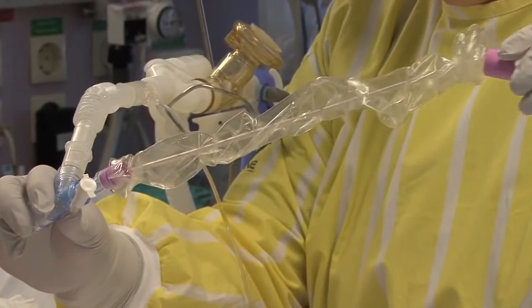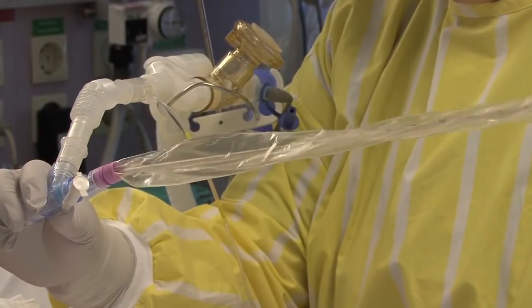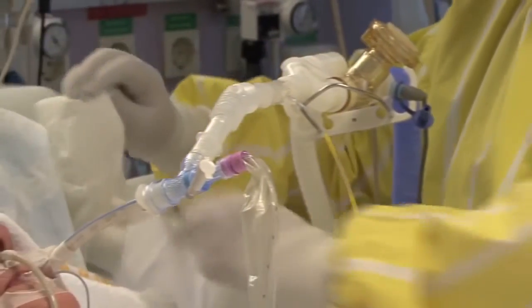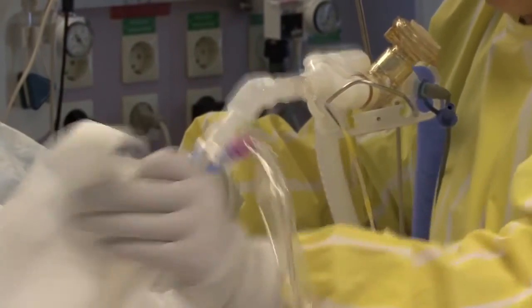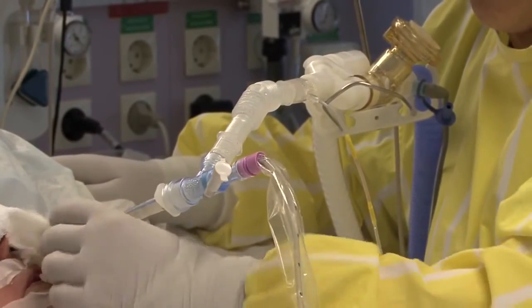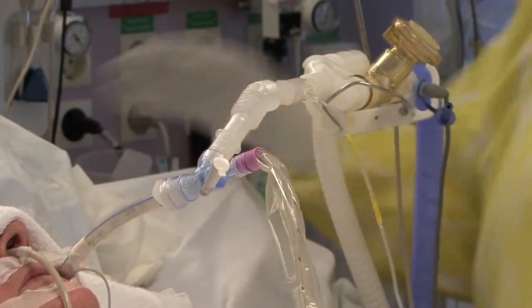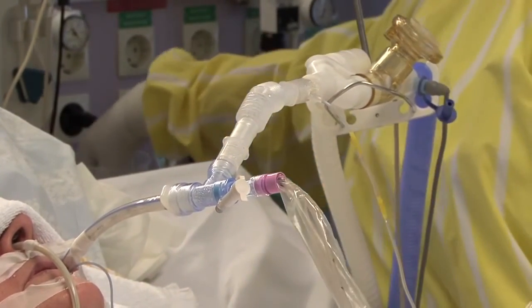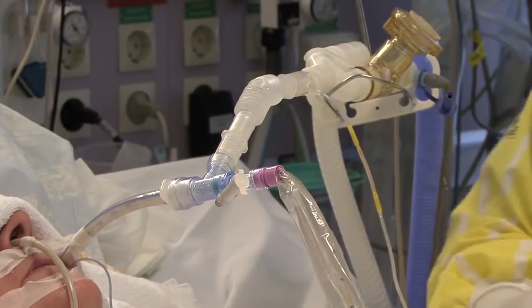The catheter must be fully withdrawn to ensure that it is not extended into the airway even slightly. If the catheter is left within the lumen of the airway, increased airway pressure may result. Additionally, the catheter may impede any aerosol medication delivery by acting as a baffle, causing aerosol particles to collect on the catheter rather than travelling down the ET tube.